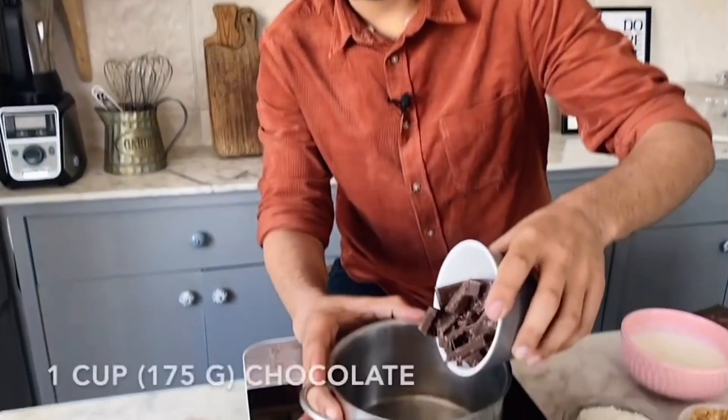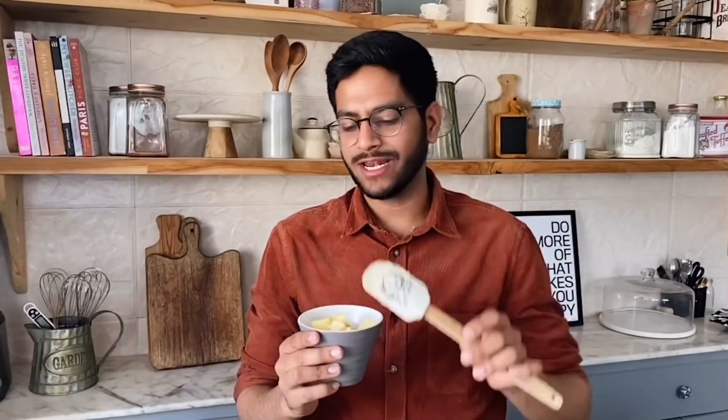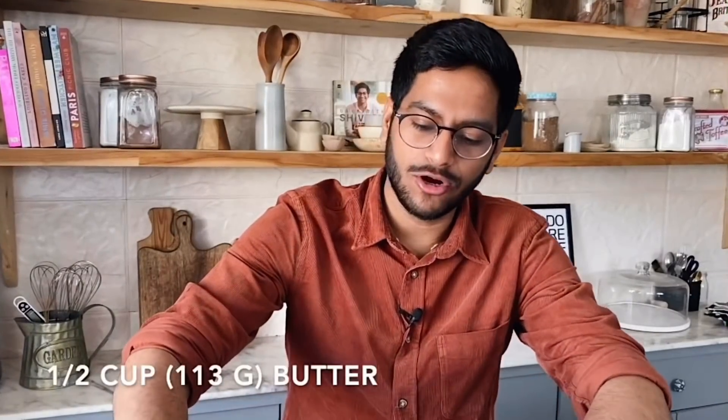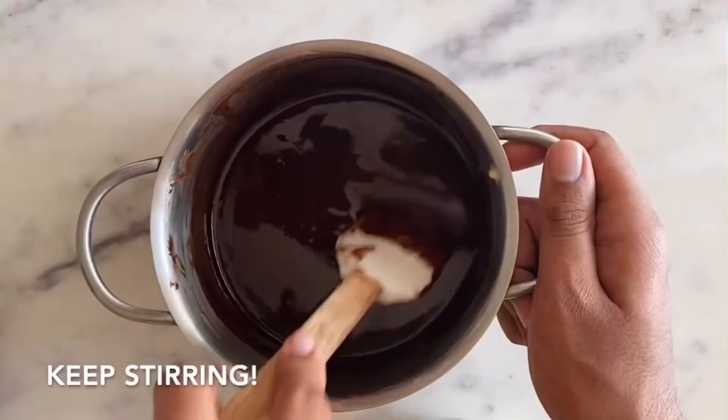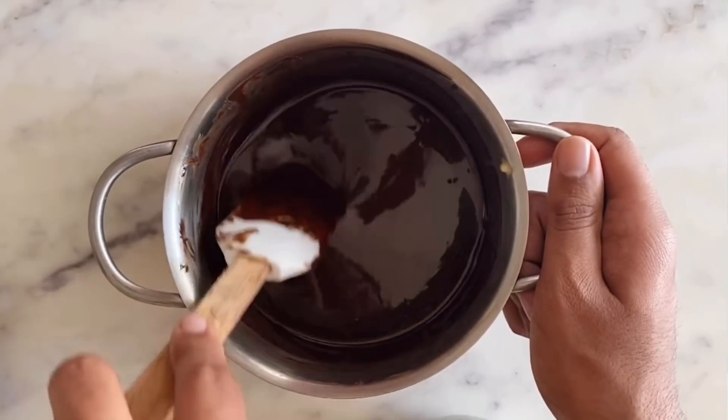We'll add the chocolate first in a saucepan. To the chocolate, I'll add half a cup of butter — this is the regular Amul Salted Butter. We'll melt the butter and chocolate together until it's a nice and smooth mixture. This looks good, so I'll set it aside and let it cool completely.